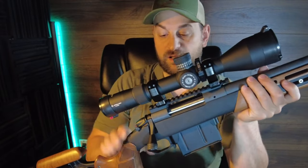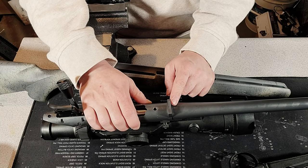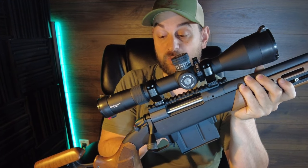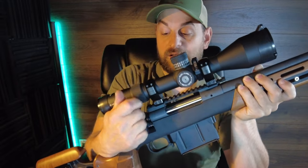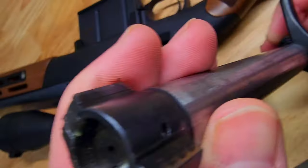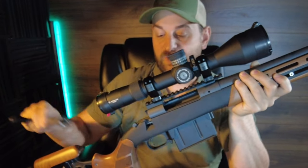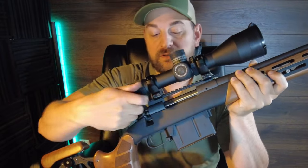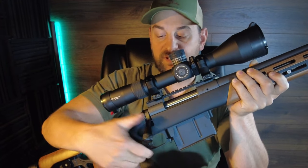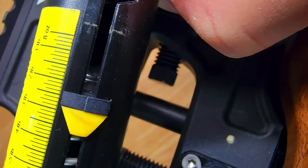The Bergara has a Cerakoted receiver with a recoil lug sandwiched between the barrel and the receiver. It uses a Remington 700 footprint and is bedded against metal pillar beddings. It features a side bolt release, tactical bolt knob, polished bolt body, two locking lugs, plunger ejector, and rides super smooth in the receiver — really nice feel to it. Two position safety that does not lock the bolt in place when unsafe. 90 degree bolt throw, and features a Bergara adjustable trigger down to about two to two and a half pounds — a very nice single stage trigger.